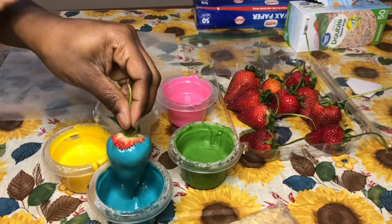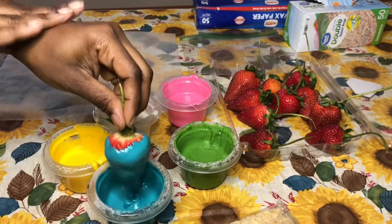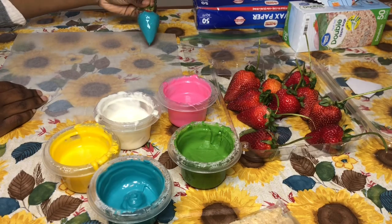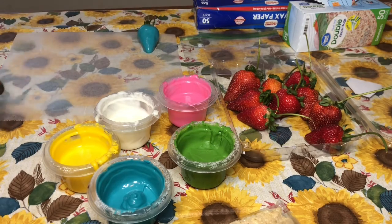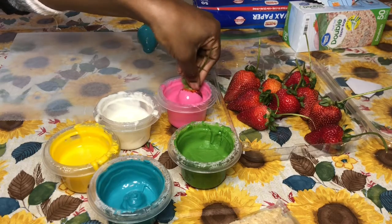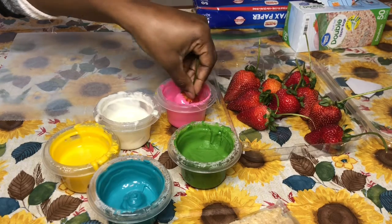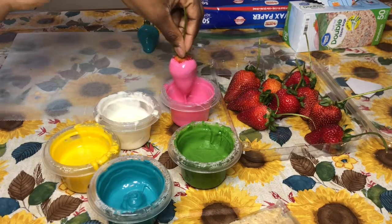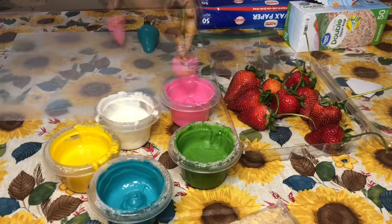Basically what you're going to do is take your strawberries and dip them into whatever color you want the chocolate coating to be. I use this technique where you tap on the back of your wrist, and what that does is get rid of any excess chocolate.